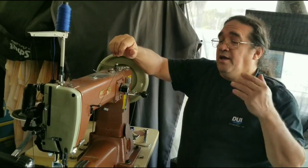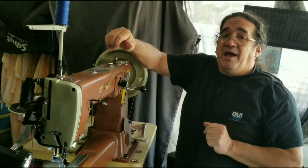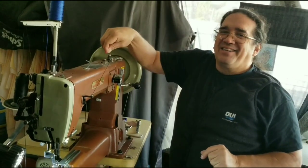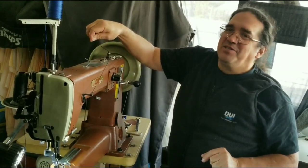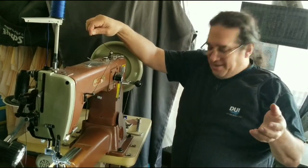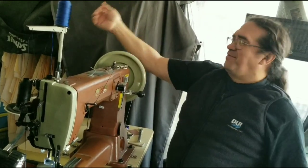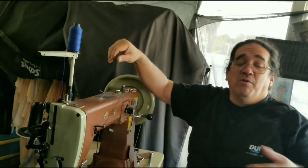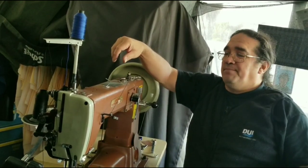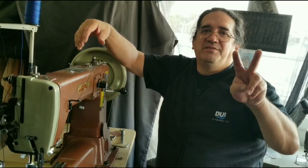Hopefully your machine is sewing properly again. This is Al Bain of Al Bain for Leather, and Pam helping out on the camera, bringing you a little more information about your machine. It is December — Festivus for the rest of us! We've got a thread tree for our decorations. We hope that you, your family, and all your loved ones have a wonderful holiday. Be nice to each other, and please pay it forward.